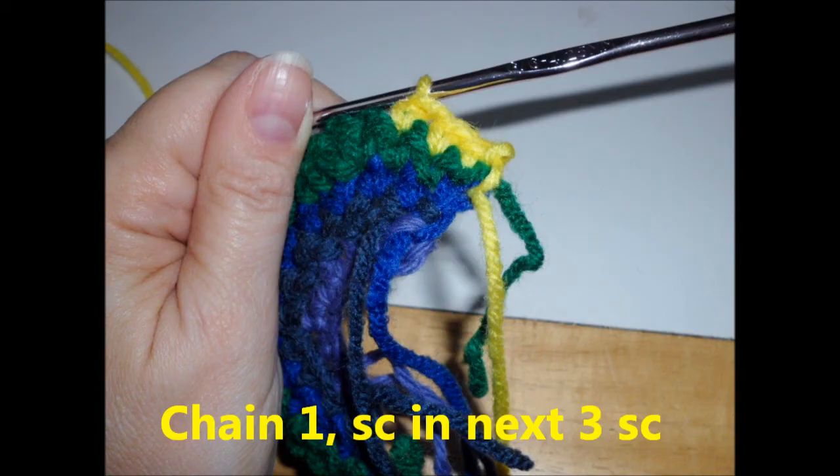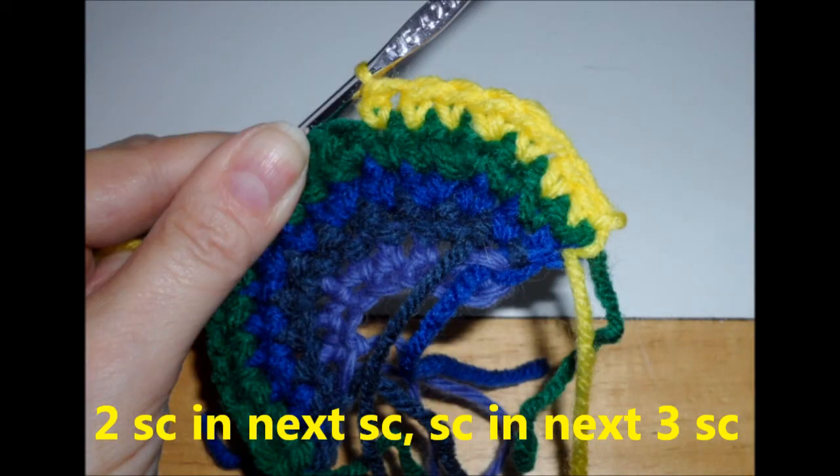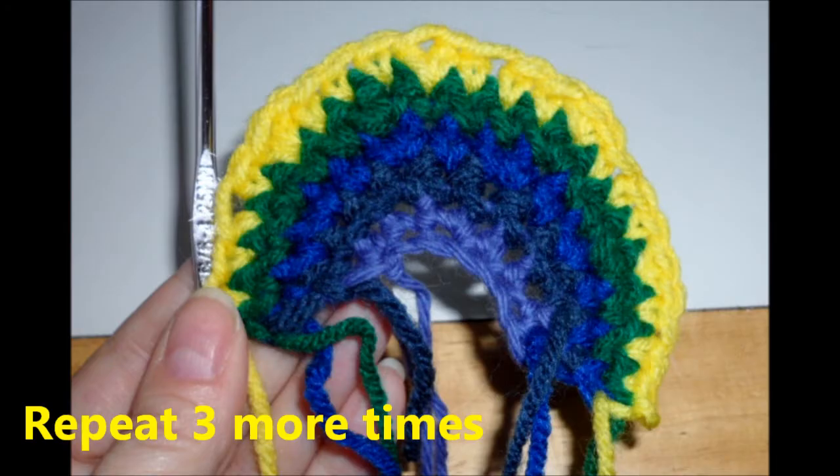Row five, change your yarn to yellow. Turn, chain one, single crochet in the next three stitches. Repeat three more times.